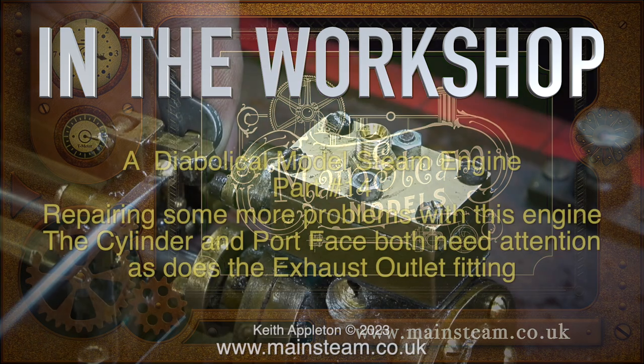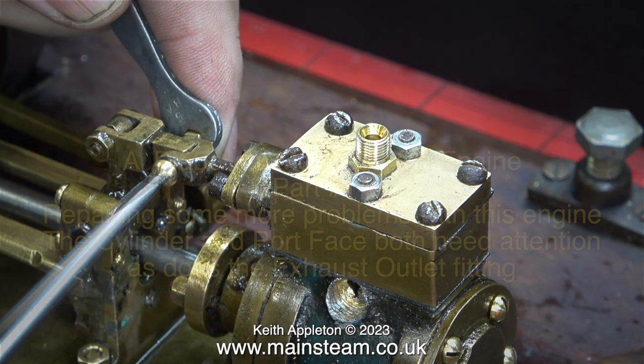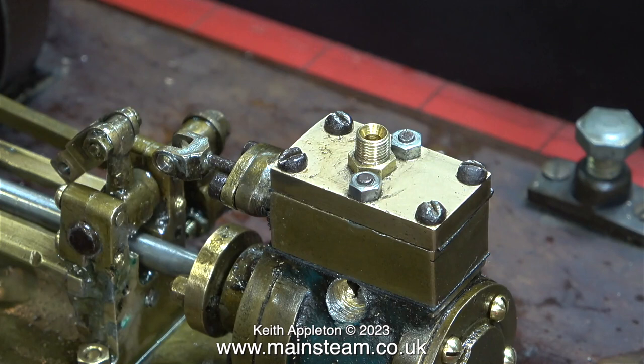Welcome to In the Workshop — a diabolical model steam engine, part 14, repairing some more problems with this engine. The cylinder and port face both need attention, as does the exhaust outlet fitting. I was always taught from an early age by my father that if a job is worth doing it's worth doing well, so I just can't leave it in this condition. I need to be happy with this engine. I'm not going to waste time criticizing other people's work — I'll leave the images of the engine to do that.